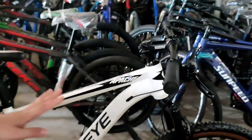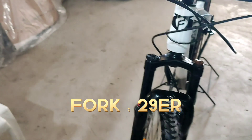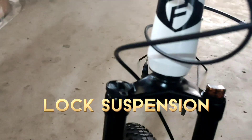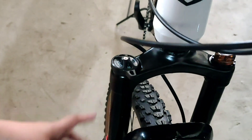Dito sa fork, mga kamarites, ka-LJ. Yung fork niya is pang 29er. Yung kanyang fork is black suspension, 100mm yung travel niya.